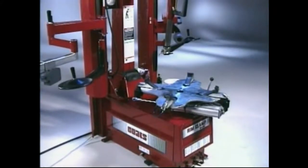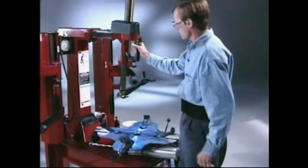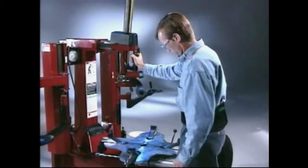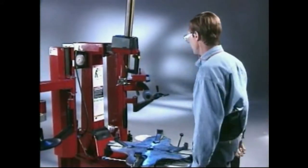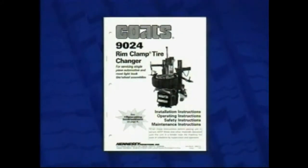Let's begin by showing you the proper procedures for changing tires using a 9024 tire changer. Always wear eye protection when working around the tire changer. Be sure you understand all safety precautions found in the operator's manual and shown on the machine. Always keep the manual available and easily accessible for reference.